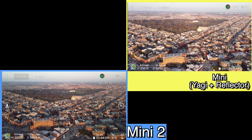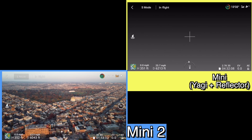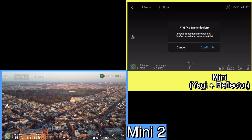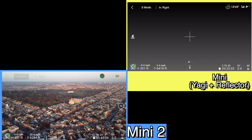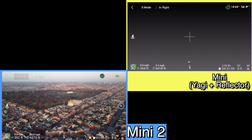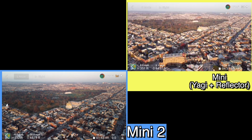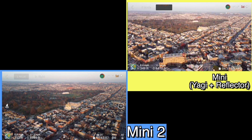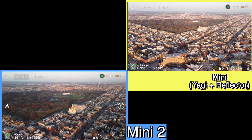Now you have the Mini 2 versus the Yagi and reflector combo. We lost video feed with the Yagi and reflector, so slowing it down trying to see if we can get it back. Doesn't really seem like that's going to happen. The Mini 2 is still having no issues. I did a slight rotation around what I think is a mosque down there.